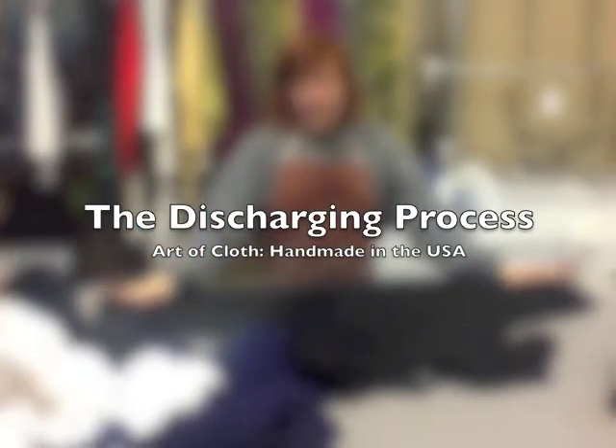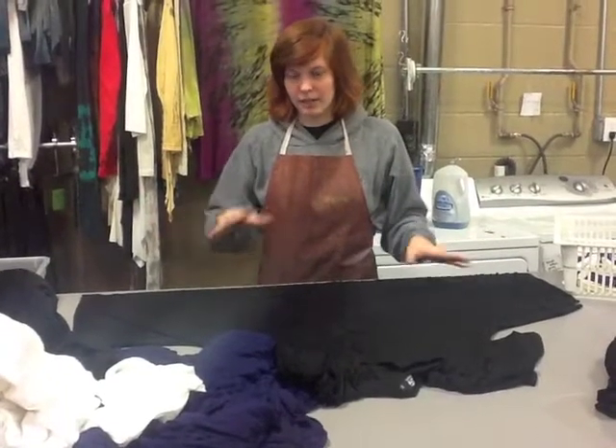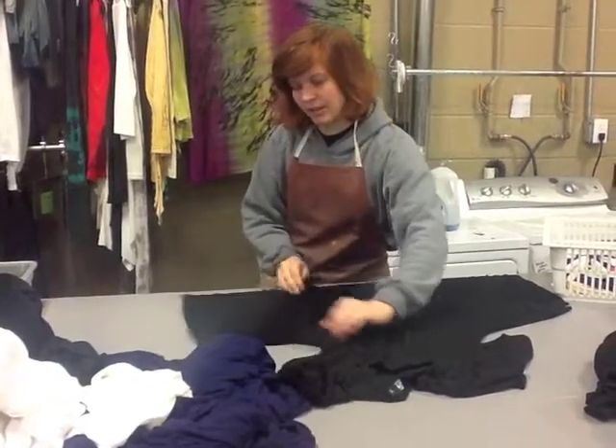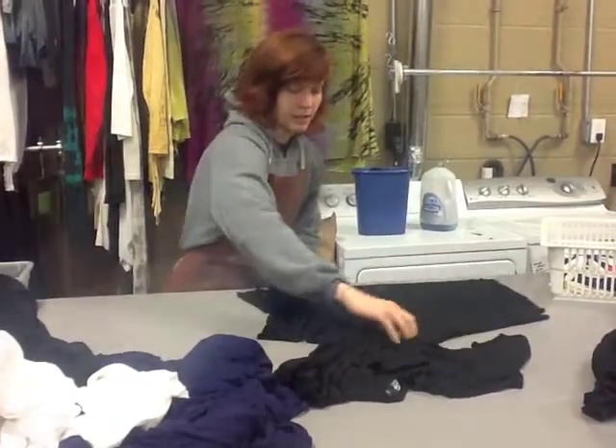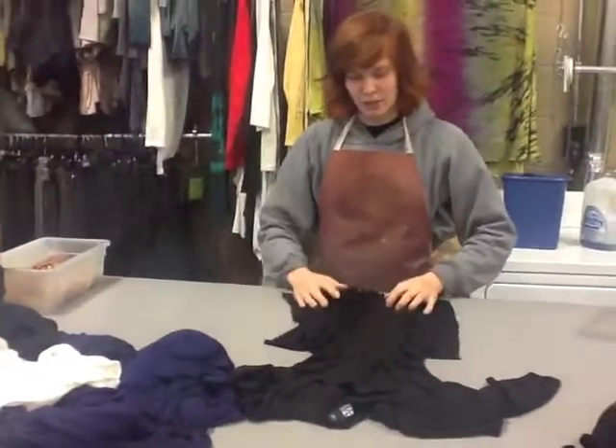The process is called clipping, and this is what we do to prepare the garments for this. Each garment has a different pattern that it gets clipped in. This is a C-grace. This particular garment, we take it and zhuzh it — that's our technical term.